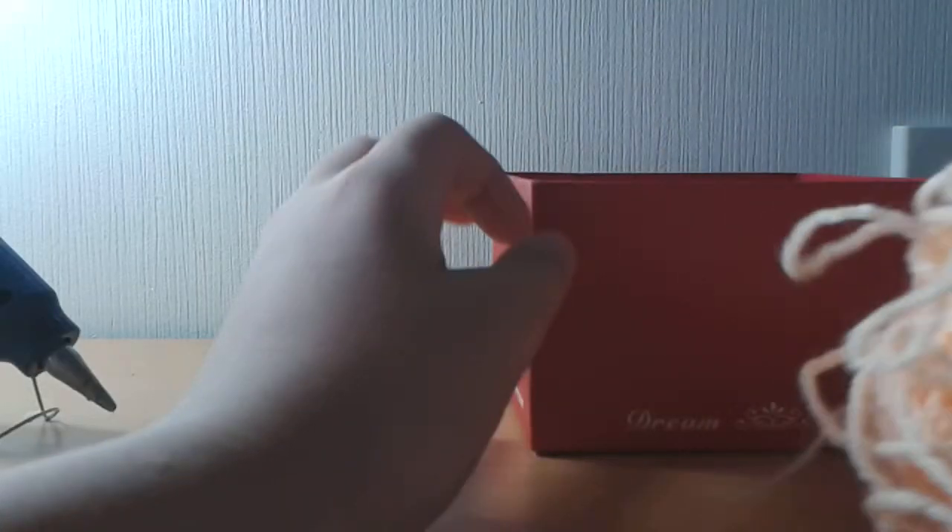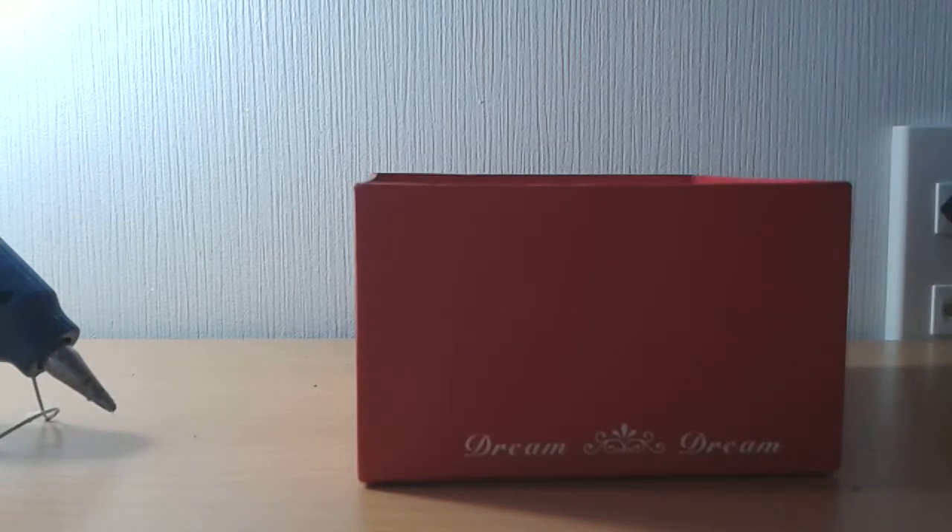Hey guys, I'm going to show you how to customize your own little box with some yarn and some hot glue.